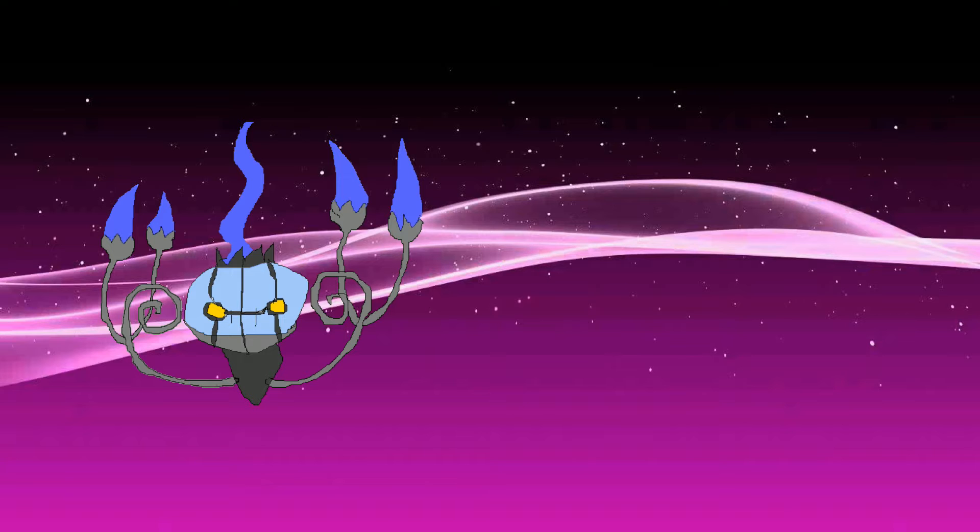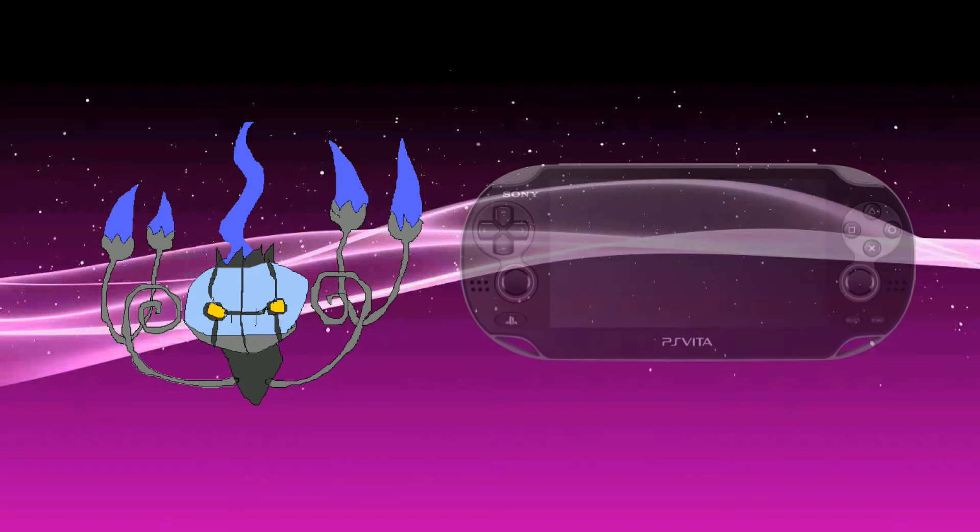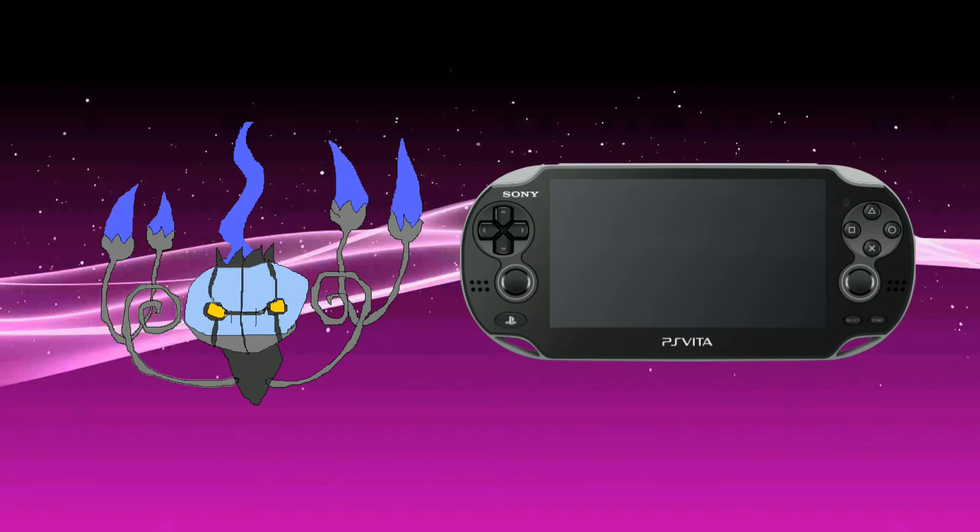First of all, you're going to need a PlayStation Vita that can run Henkaku, so a 3.60 Vita running the latest Henkaku. At this moment, Adrenaline doesn't support the stable Henkaku, so you'll have to go with the Henkaku beta. By the time you're watching this that may no longer be the case, but if you can't get it to work, go ahead and use Tai Henkaku instead. I'll leave a link below to the beta version installer.